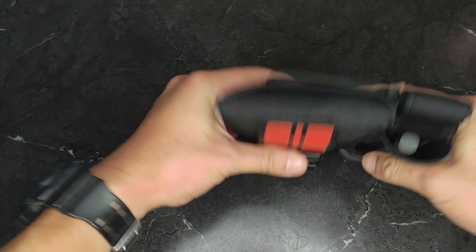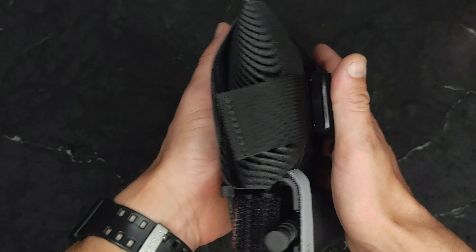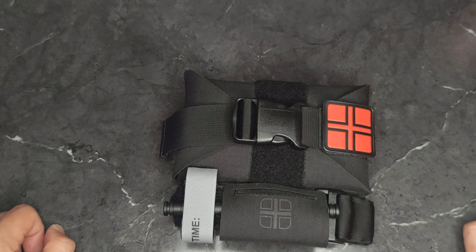It is nice and flat. The point of this is that if you are working in and out of vehicles a lot, you can have this on the back of your gun belt and not be fighting it in your car seats.